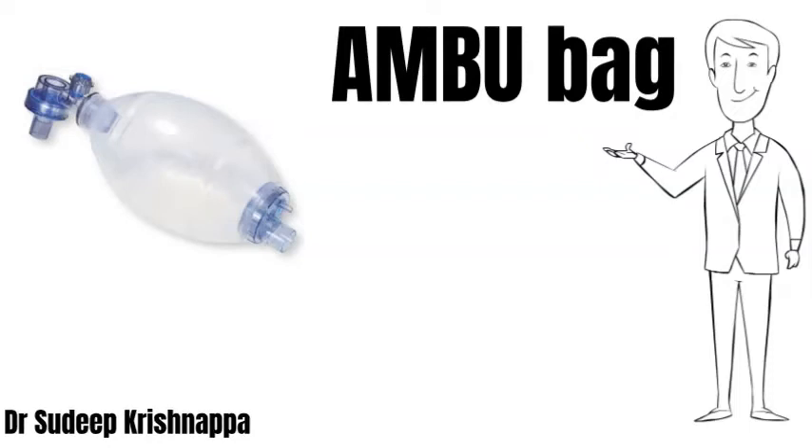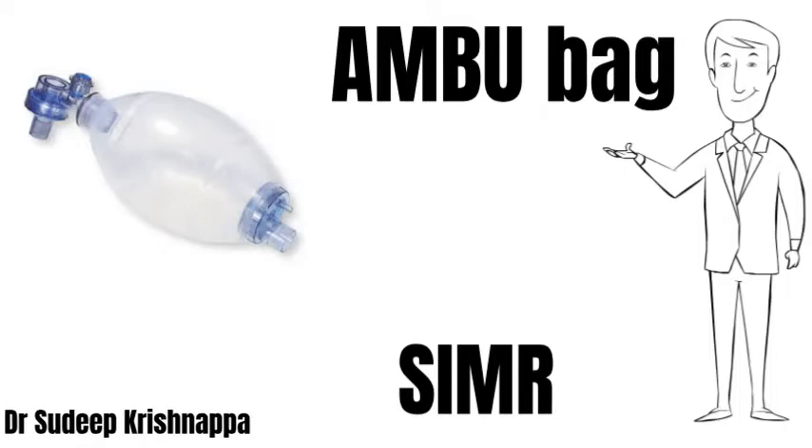This was an acronym for Artificial Manual Breathing Unit, but this name has become so popular and widespread that this device and Ambu have literally become synonymous with each other. The company itself was renamed as Ambu, which is present to this day, manufacturing a lot of airway and medical equipment.